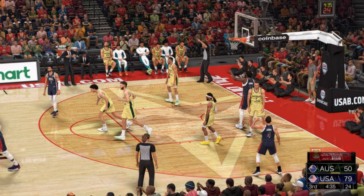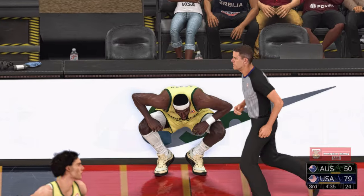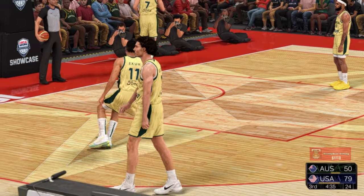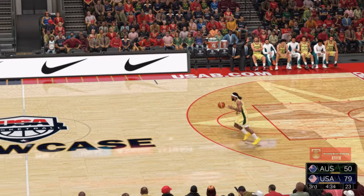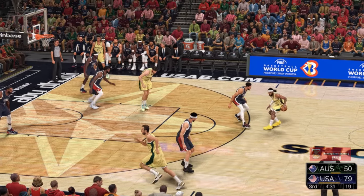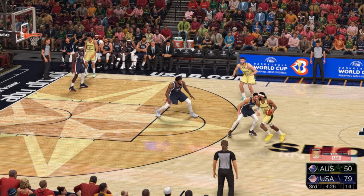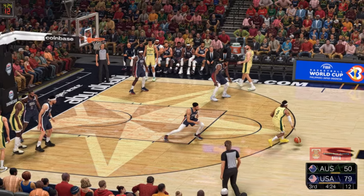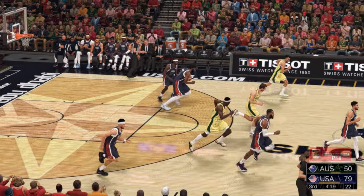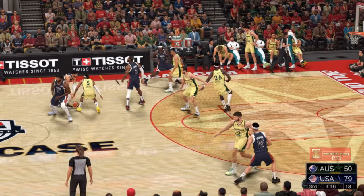It's going to be a goaltending call — so they'll count the bucket. That's a very close call. I'm sure he thinks it's a clean block, but it looks like it was on the way down. Holiday in for Curry. The professor checked in for Australia. Now Mills, he's got six — launches a three, it's hauled in by USA. This has not been his game — and he's making it worse with shot selection like that.